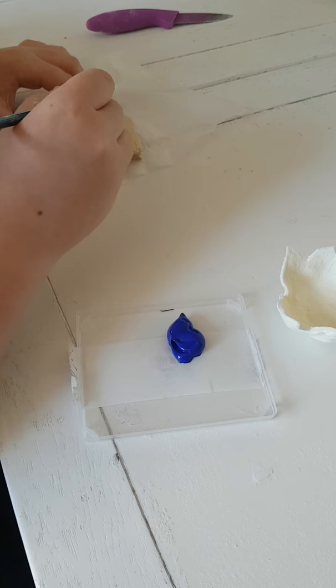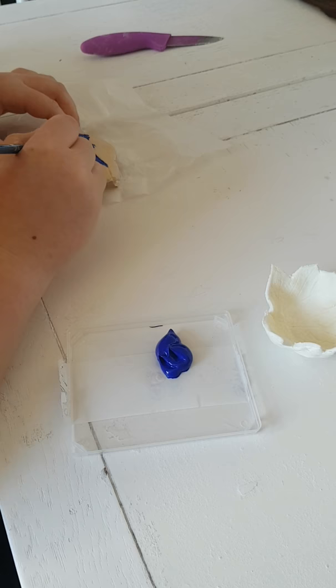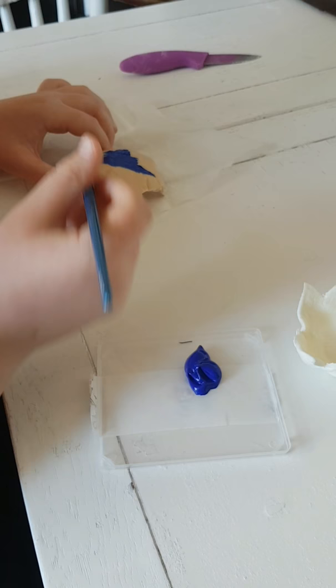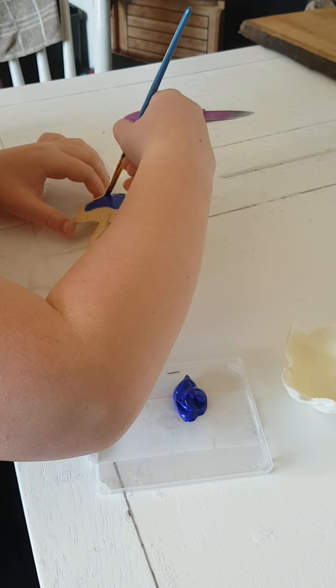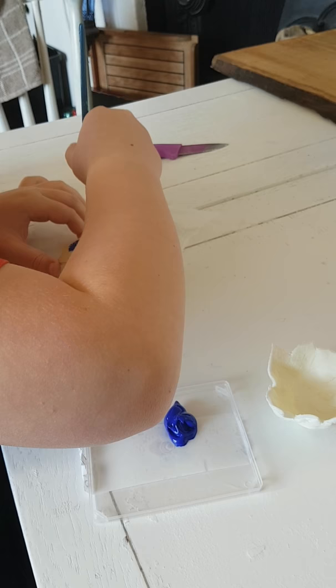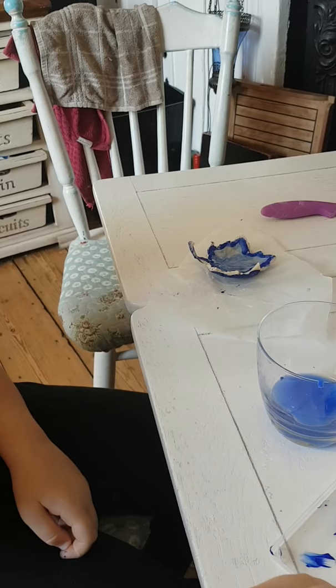We're using acrylic paints because that's what we have in the house and they do stick better. If you put poster paints on, the salt dough will soak it up because it'll want to rehydrate itself. What you can do is mix poster paint with PVA half and half — it will make it into a kind of acrylic, give you a slightly glossy feel, and make it a little bit more resilient. We'll come back in about five minutes when Patrick has finished painting.